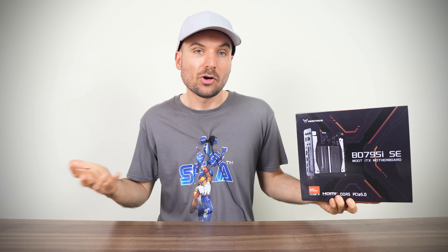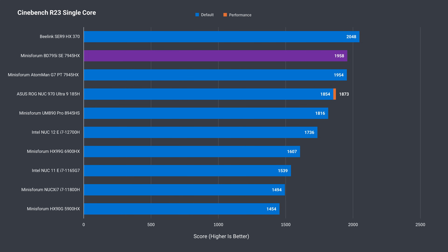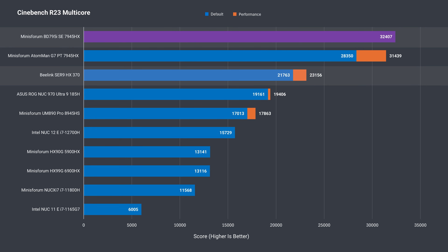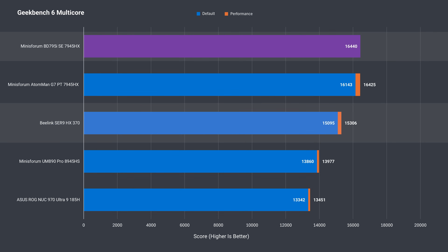For the benchmarks, I'll be pitching the motherboard against other gaming-focused minis we've looked at previously, and also against the latest couple-generation AMD flagship mini PCs with integrated graphics. In single-core Cinebench, the 7945HX is one of the best results, only slightly beaten by the pricey HX370. The 7945HX is by far the fastest in multi-core Cinebench, with this board having the best result — nothing can quite touch the 16-core 32-thread chip, with a 40% improvement over the next best 12-core HX370. In Geekbench single-core it's a similar result, but the multi-core result drops to just a 7% increase, which isn't too impressive.